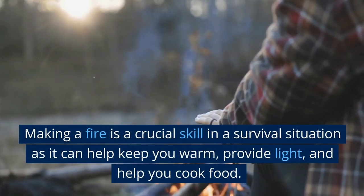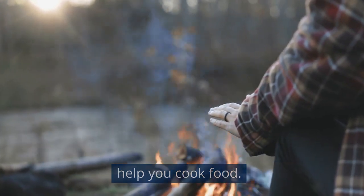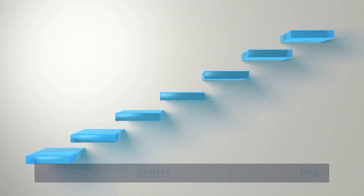Making a fire is a crucial skill in a survival situation as it can help keep you warm, provide light, and help you cook food. Here are some steps to follow to make a fire.